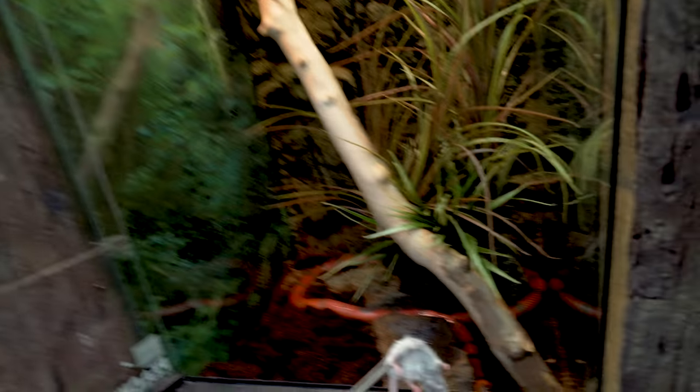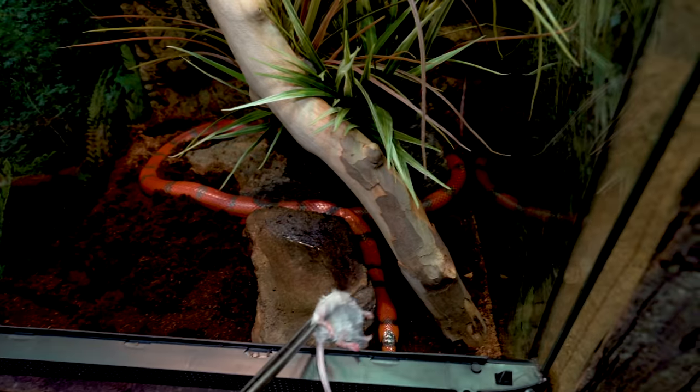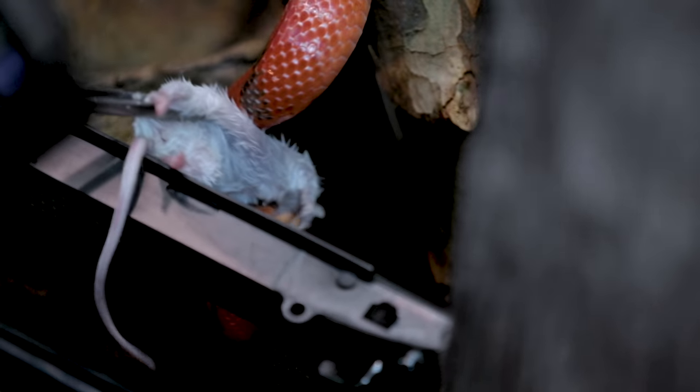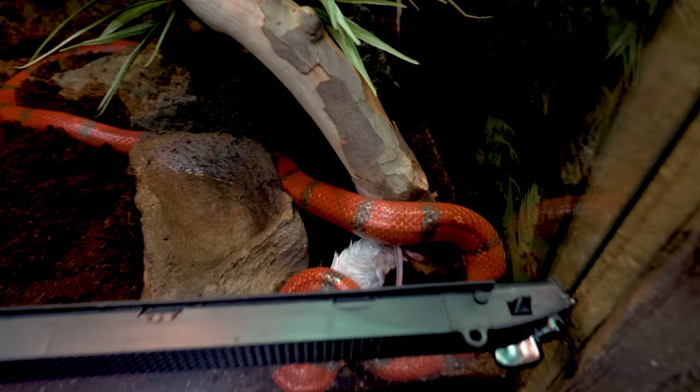Next up is Peaches, the Honduran milk snake. She is definitely a little monster. The thing that's amazing about the animals here at the Reptarium is they're super aggressive feeders, just like Peaches, but they're really tame when they're not being fed — that's super important. I hope you guys are learning a little bit about how we do things here when feeding. Let me know in the comments which angles you like best, and what else you'd like to see more or less of.